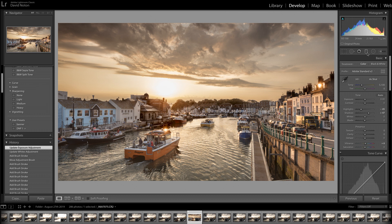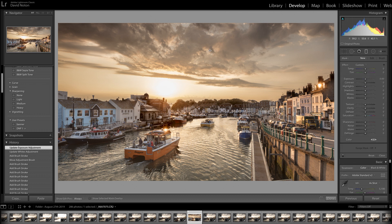Next I'm going to use the grad tool. I'll hold down the shift key to make sure it's applied level and bring it down to just affect the top of the sky. I'm just going to pull back my blacks a touch there, putting a bit of drama into the top of the sky. A nice soft grad, and just a teaspoonful on the exposure. That's done.